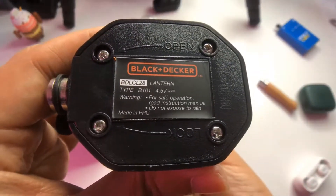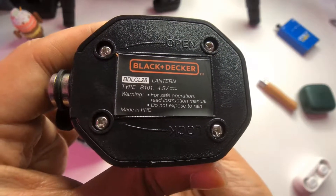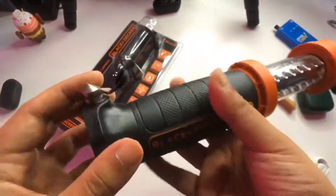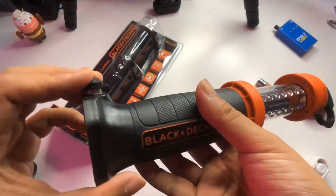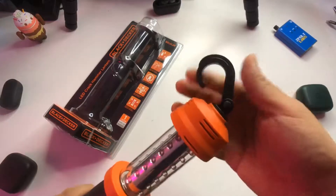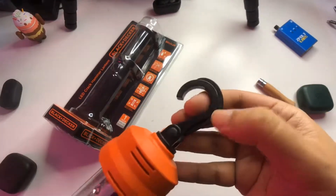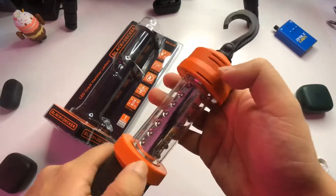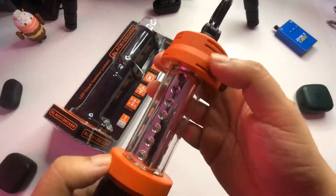The specs show 4.5 volts for safe operation — read the instruction manual. This appears to be your window breaker for emergencies. You also have a hook, which is made of plastic. The overall build is plastic as well, but it's good quality plastic.